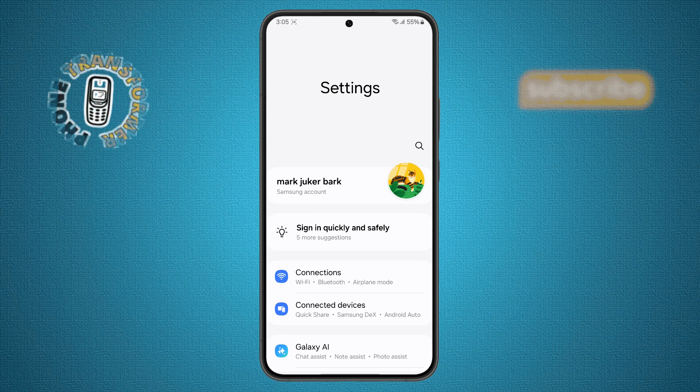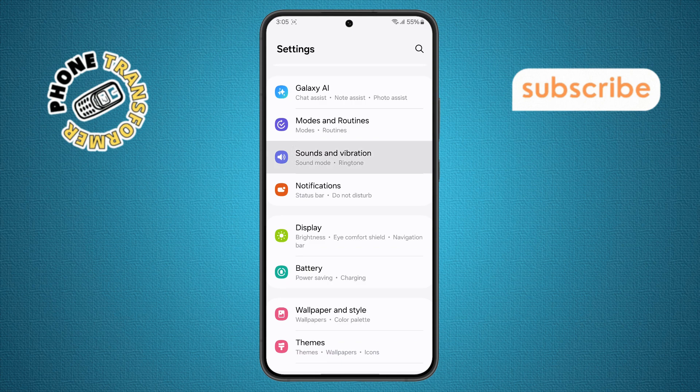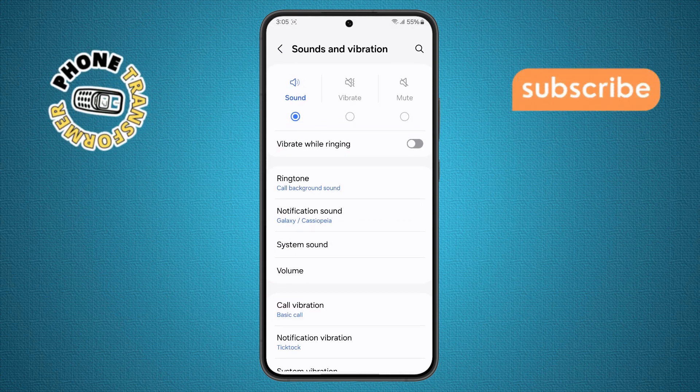Step three. Once you're in the settings, scroll down until you see Sounds and Vibration and tap on it. This section lets you control all the sound-related features of your device.